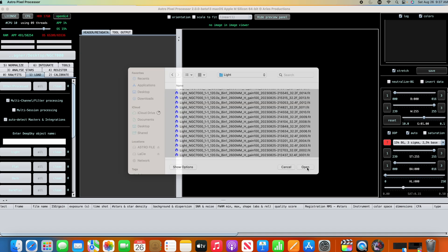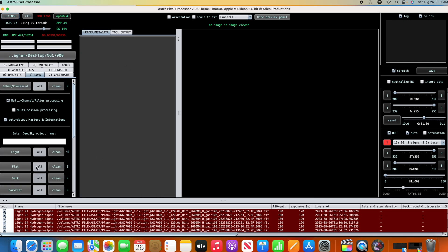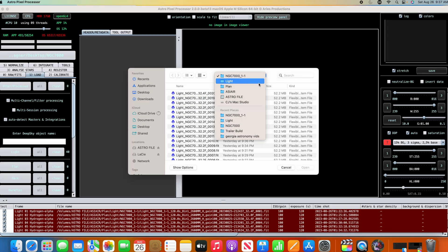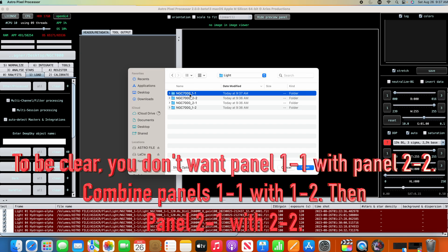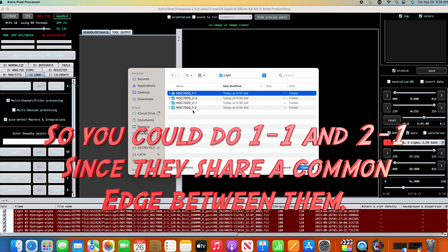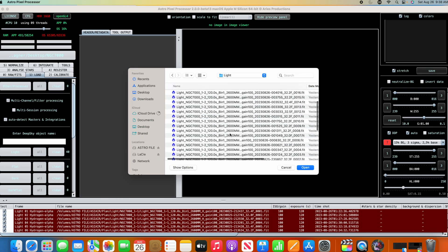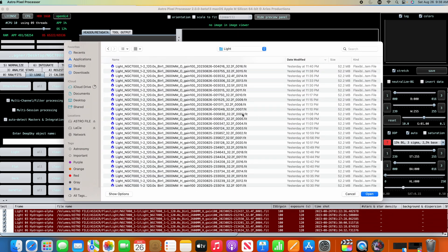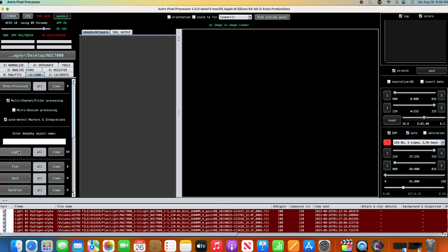First we load in the HA files, then add in the O3 files, then go back up to the second panel. We need to make sure we put these in the correct order: mosaic panel one of one, panel one of two, then two of one and two of two. They'll meet on at least two sides of each one. Because of the way they were shot, I'm making sure to load the ones that are next to each other to avoid confusion. So we did one of one, now we're on one of two — loading HA first, then oxygen.